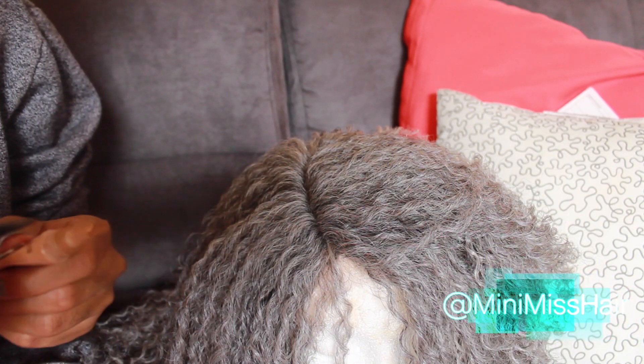Hey guys, what's up and thanks for stopping by my channel Krista Michelle. Today I'm here to review this Bishi Lady wig that I have on my head — this is a lace front wig. I'm going to show you guys how I revamp it and style it to work for me.